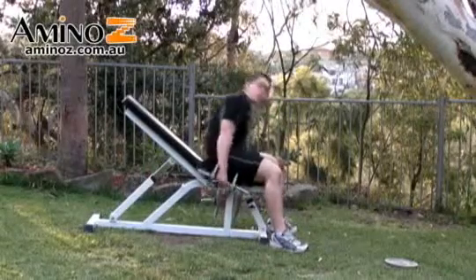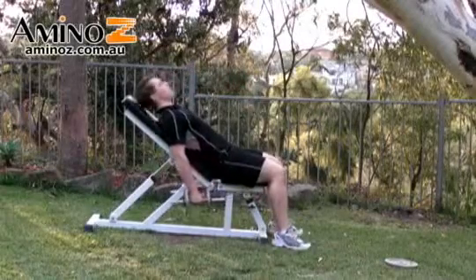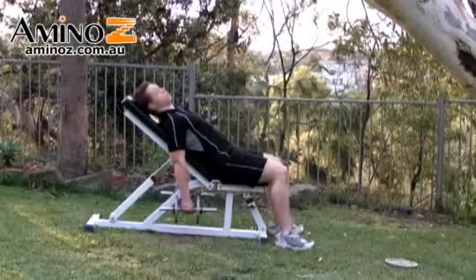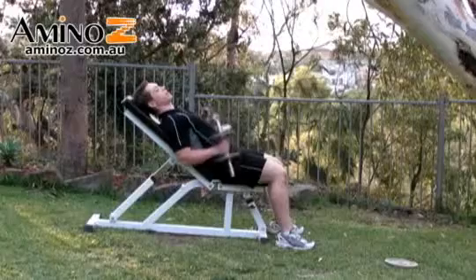Pick up the dumbbells. We're going to start off with a neutral grip incline dumbbell curl, coming back like so, head against the bench. Now keeping your upper arms still, we're going to curl up using a neutral grip and curl all the way back down.